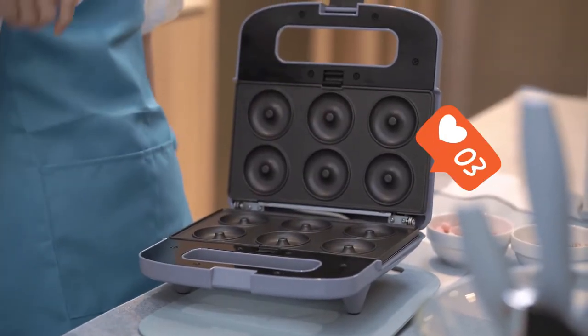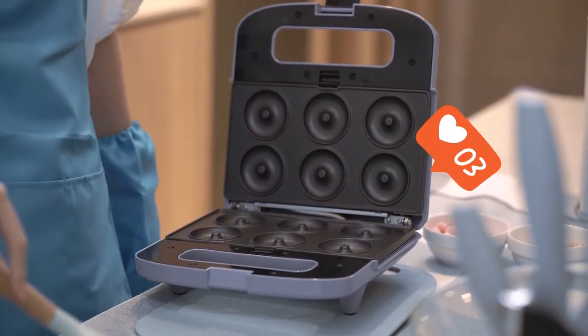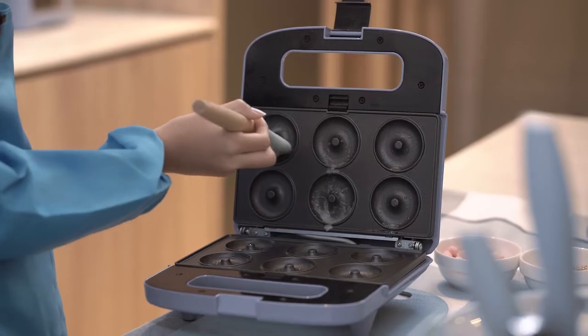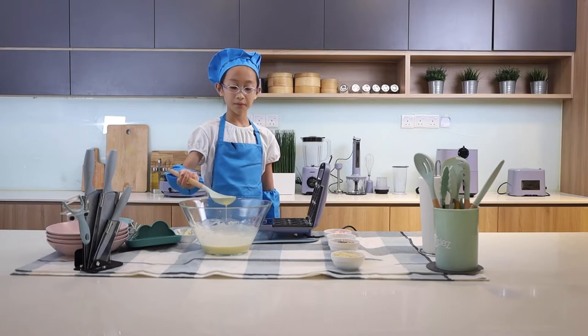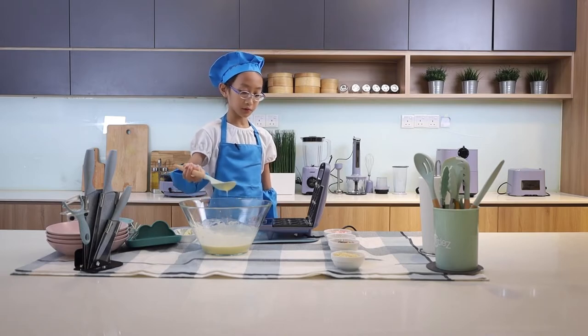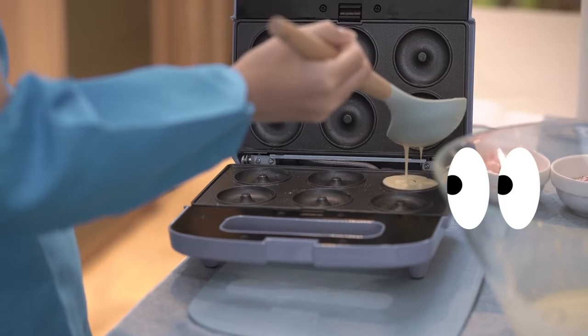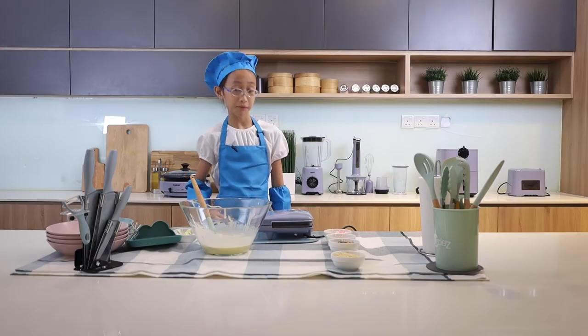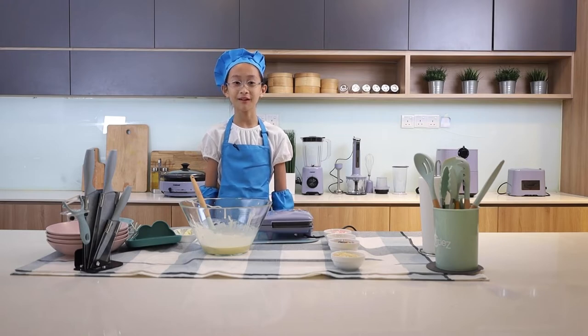Now we have our Cornell Blue Bay Snack Maker on. Then we put some butter onto it. Now we have to put the batter into the donut plate. Now we close the snack maker and we wait 5 minutes for it to cook.